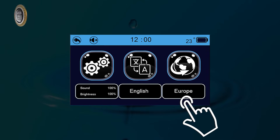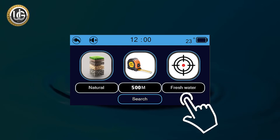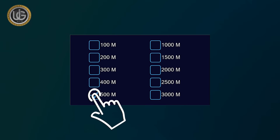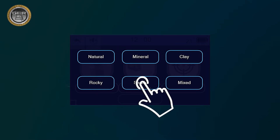The location icon lets you choose the continent you want to search within. This unique feature was added due to the different frequencies of groundwater and underground artisan wells from one continent to another. Under search options, choose the type of water to search for underground — fresh water or salt water — then determine the front range of the device. You can also determine the type of soil in the search area: clay, mineral, natural, mixed, sandy, or rocky, to obtain more accurate results.